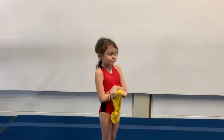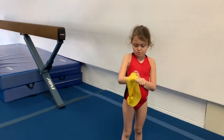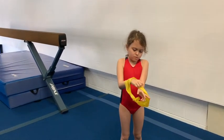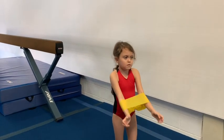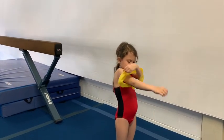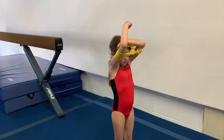Nancy's going to demonstrate now with a band. If you don't have a rope you can use a band, a ribbon, or a shoelace. As Coach Sarah said, make sure that you push the band — or whatever you're using — down and behind your head.